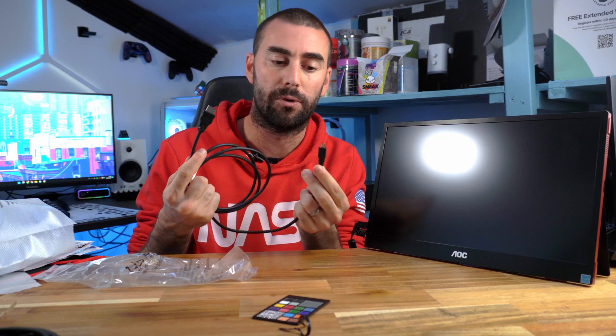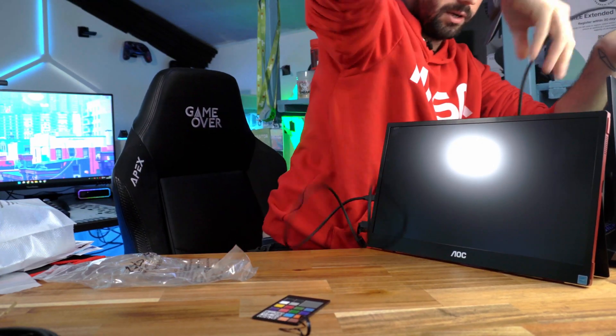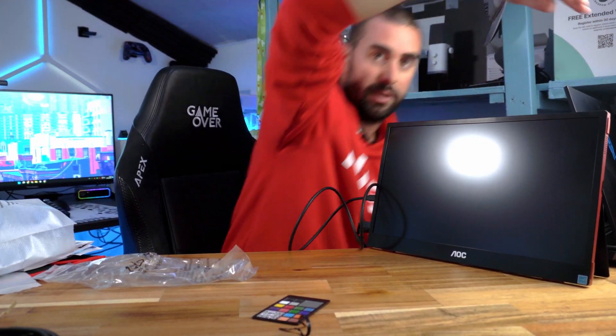My laptop is here, the controller is here, and this is the AOC 16 G3 screen. The cable is micro HDMI to full-size HDMI — I assumed it was full to full at the start of the video but it's micro to full. It's been a long time since I've seen a micro HDMI cable. This laptop is a little awkward because the connector is at the back.